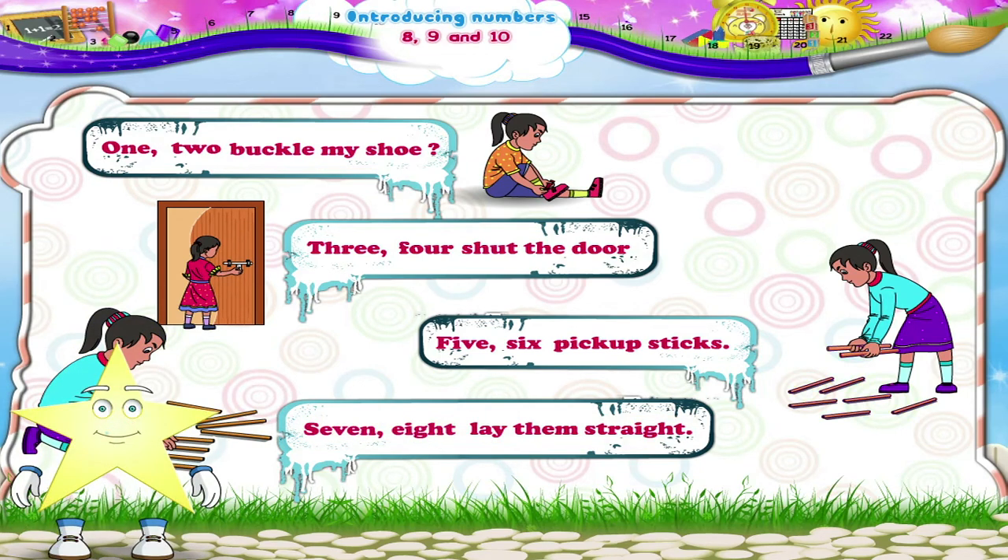Starry, here are some sticks. Shall we count them together? 1, 2, 3, 4, 5, 6, 7, 8 sticks. So the number after 7 is 8.